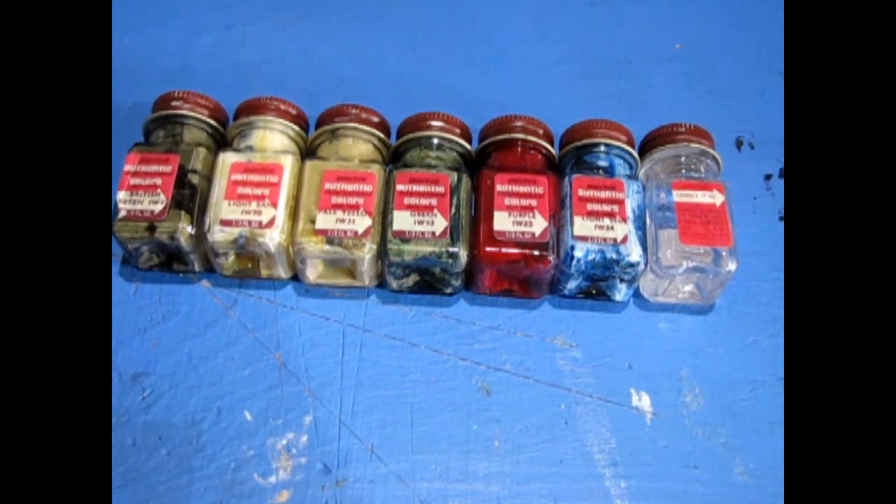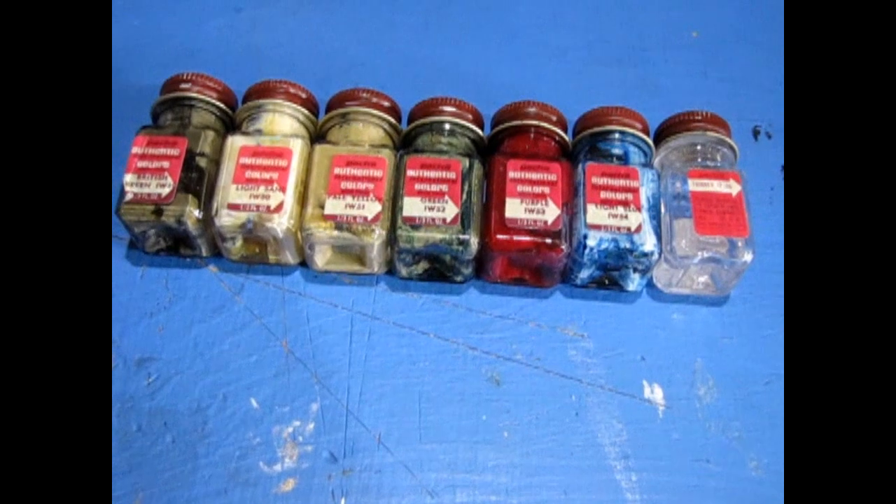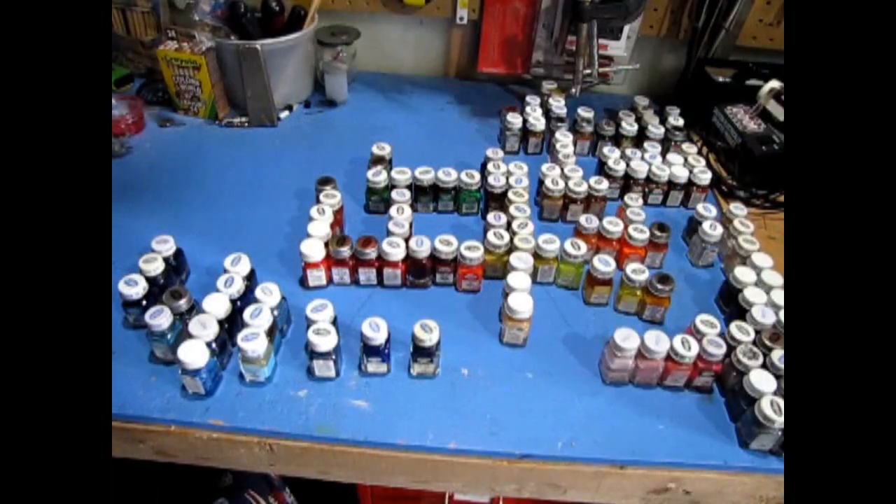52 is green, 53 is purple, 54 is light blue, and then a complimentary bottle of paint thinner.